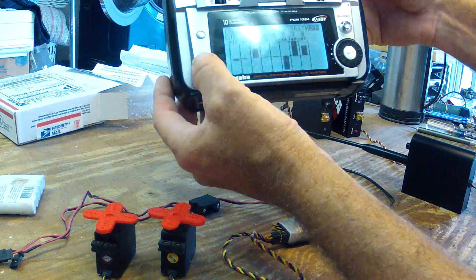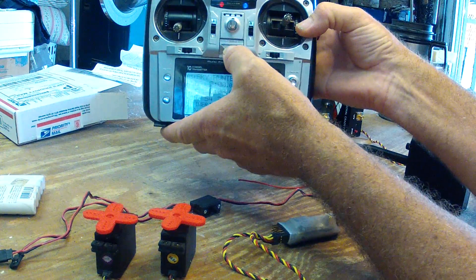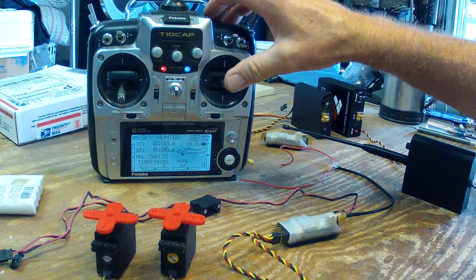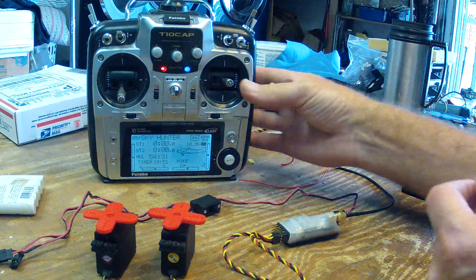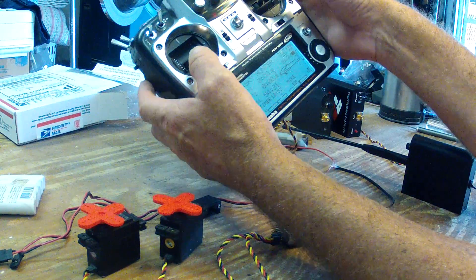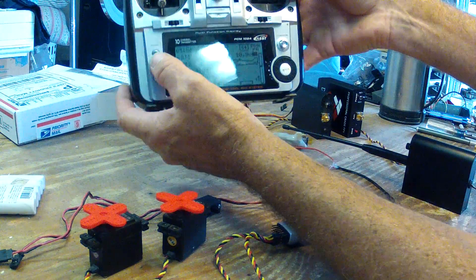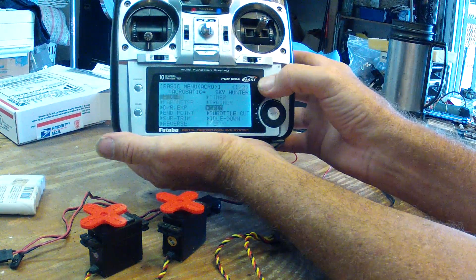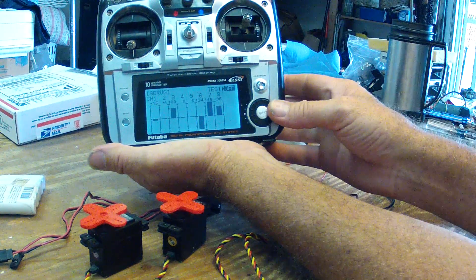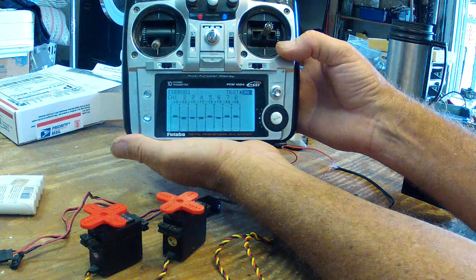I'll cancel the test, exit the servo test, and they don't work anymore. Again, if I turn the transmitter off and then back on, now they work again. I can wiggle the sticks as much as I want on just two channels and it'll do fine. But as soon as I go into the test and cycle all eight channels at once, it fails immediately. That shows this transmitter definitely has a problem.